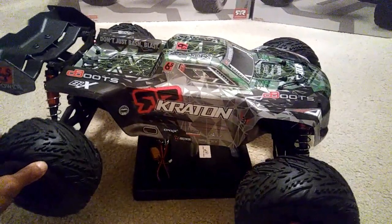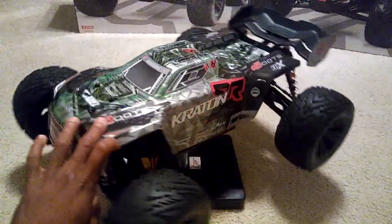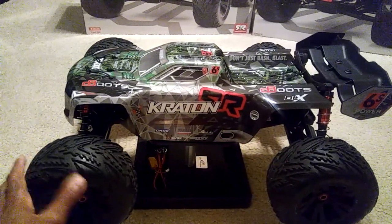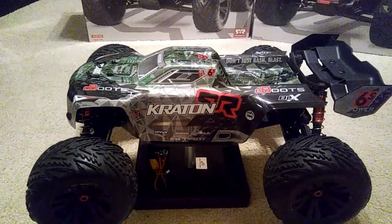Hey guys, JT here with a quick after-run first thought on the Creighton — it's the 2018 version and I gotta say this thing is a beast. When I took it out for the first time I was thinking it's just gonna be like a Talon with bigger tires and wheels, but it's actually not. It performs way different than a Talon.